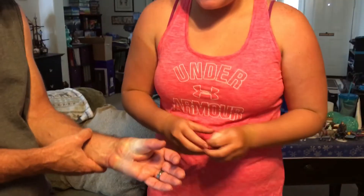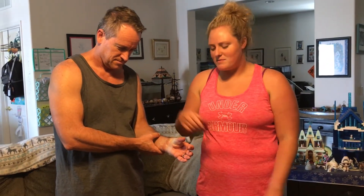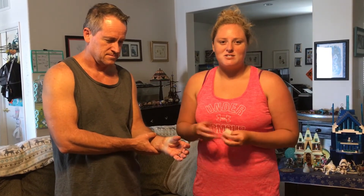Today we went over two different rehabilitation exercises to do for a sprained thumb, and then I showed you how to do a sprained thumb taping. Thanks for watching, I hope you enjoyed.